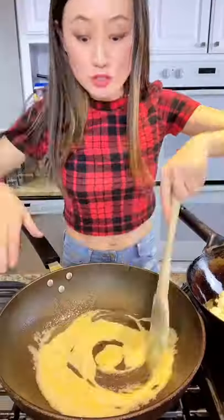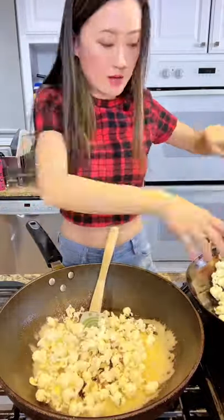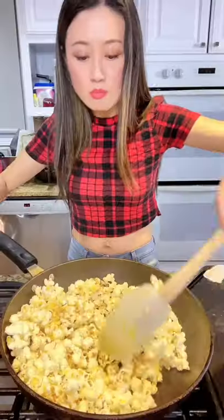Medium-high heat, 2 tablespoons butter. Turning into brown, turning into caramel — look at the color. Now we toss. Just mix the popcorn with the caramel. Mmm, smells sweet, crunchy. Perfect.